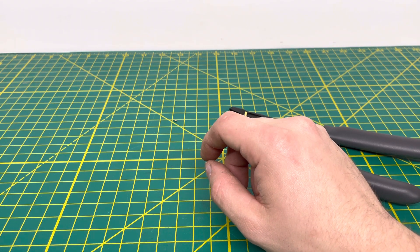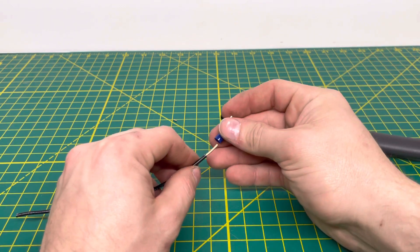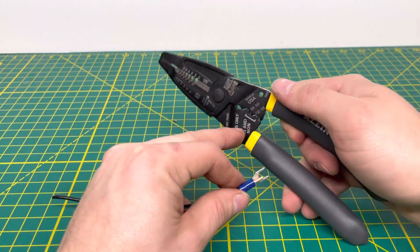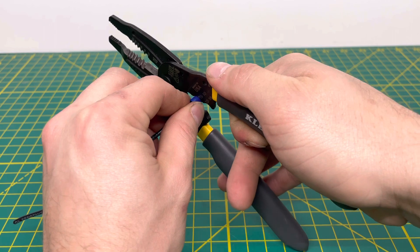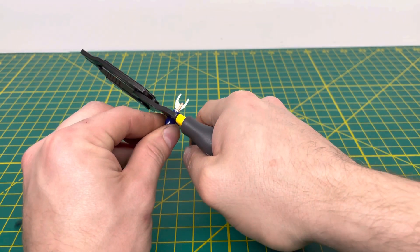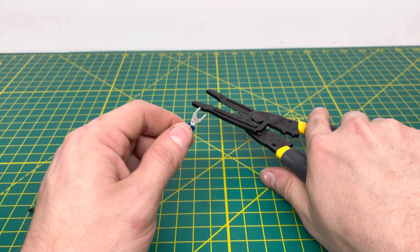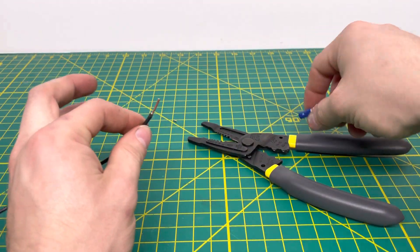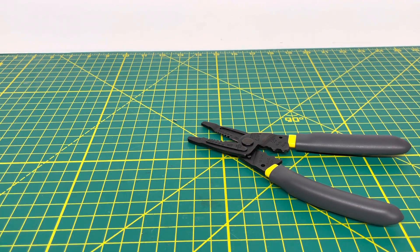Bringing in 14-gauge solid wire, we put a terminal on and use the second crimping die. Crimping down, the terminal is a little bit loose — it could be these particular terminals or it was a bad crimp. We set that aside.